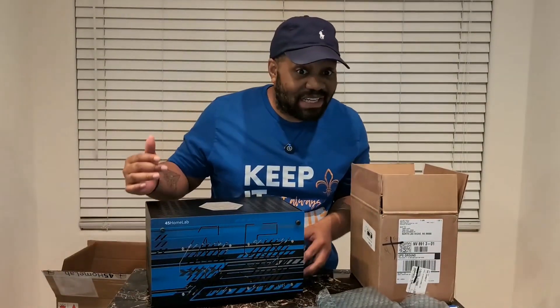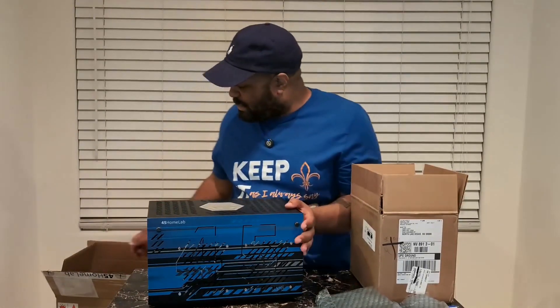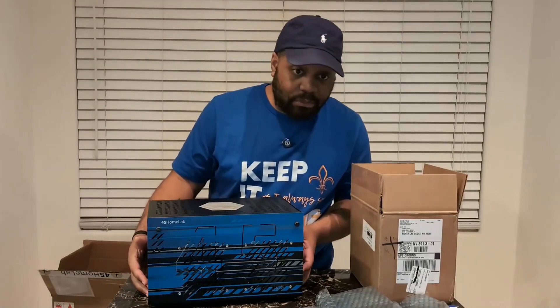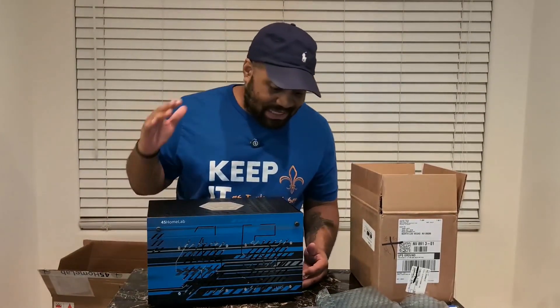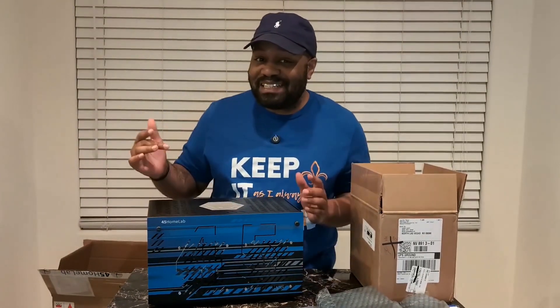All right, so now to the main event. This is the HL8 NAS chassis. It was wrapped in foam so it didn't move around during shipping and stayed pretty stable. But this thing is heavy, man — 22 pounds. That means it's built solid.